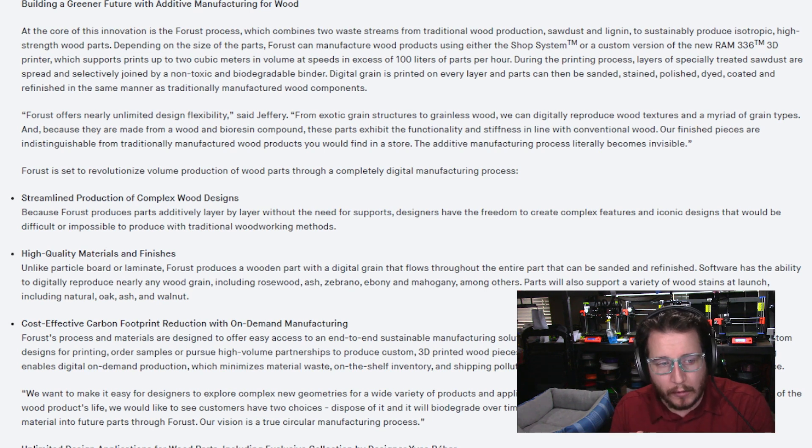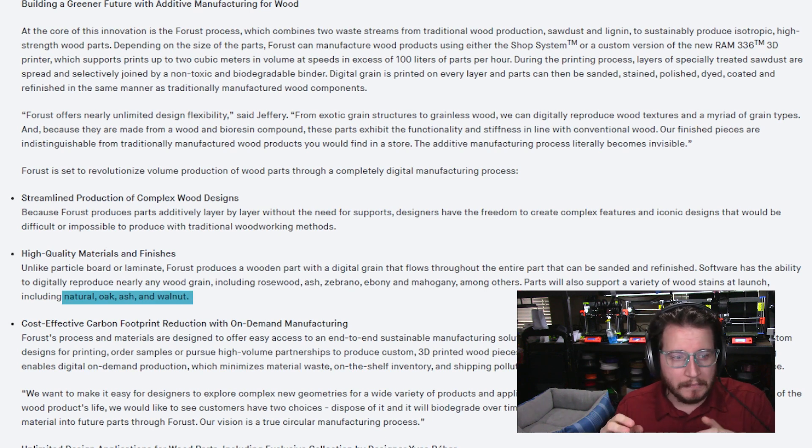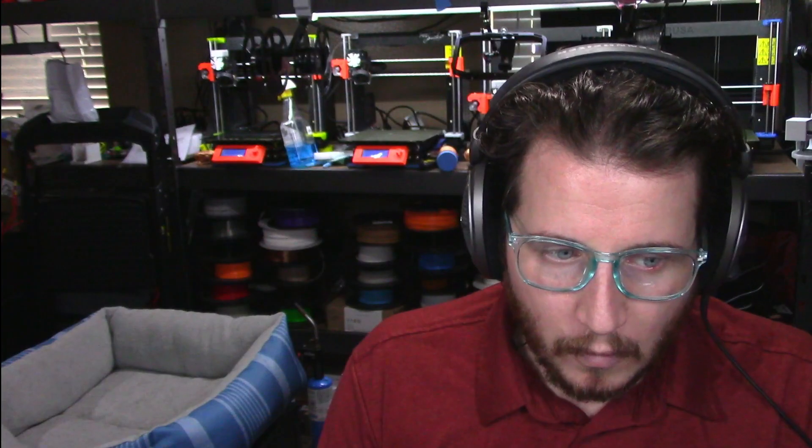The ones they're supporting at launch will be natural, oak, ash, and walnut. They have plans to bring in more to make these machines more valuable. I support it. Can we afford it? Probably not — we can't afford Desktop Metal 3D printers, so the chance of us being able to afford a Forrest printer is quite low. But I will work on trying to get some samples in hand, because it would be pretty cool to give them a proper review. I'm curious to see where this technology goes and I hope you are too.